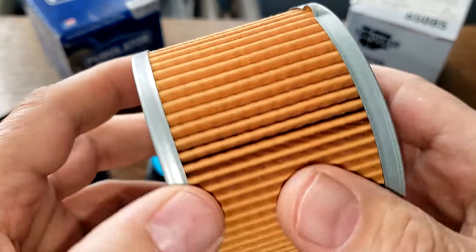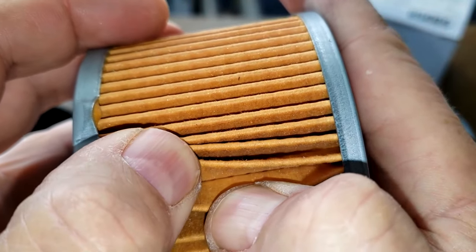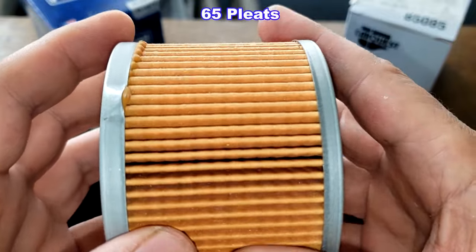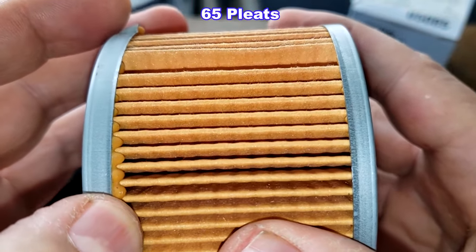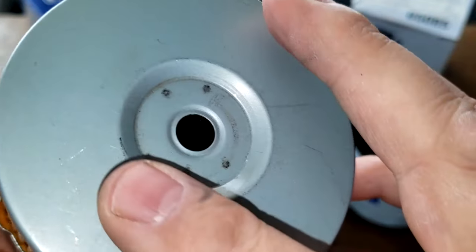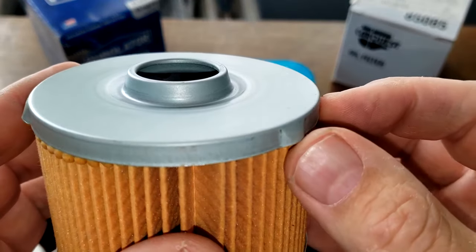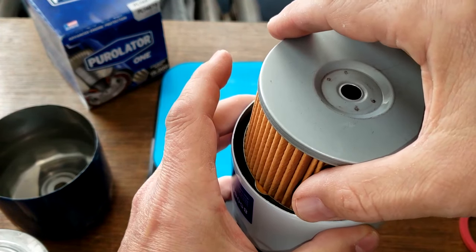The CarQuest looks better. It has an inside seam — it could be crimped or glued. But the CarQuest has five more pleats: 65 pleats, better spaced, with a little excess glue. There is a small gap but it's a lot cleaner overall. Clean end caps, bypass valve visible, and the CarQuest has these little ears to help keep it centered.